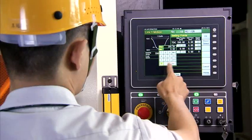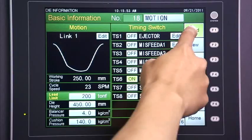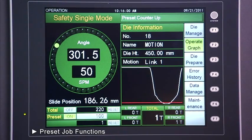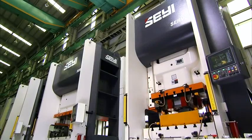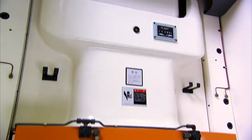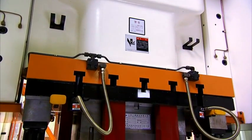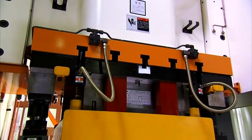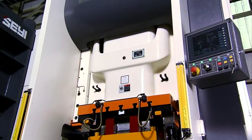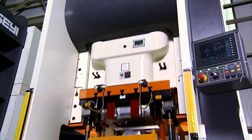Xiei servo delivers an easy-to-use touchscreen control with preset slide motion profiles, to suit the most common operator requirements. Xiei's special servo design delivers a high-torque, low-rpm capability that cannot be achieved by other manufacturers. The Xiei SD1 servo press delivers increased production capabilities and versatility in a physically smaller press.